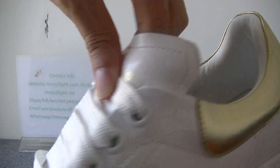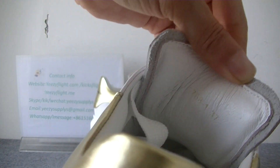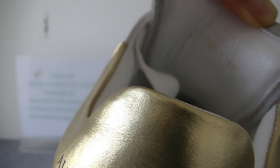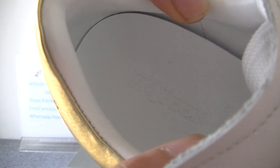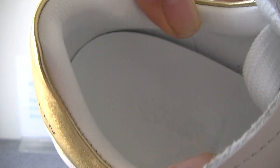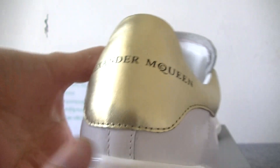In the dust bag we can see the size label is 13-7. Check the inner — you can see here the insole has the McQueen's Alexander McQueen branding and the 'Made in Italy' logo.